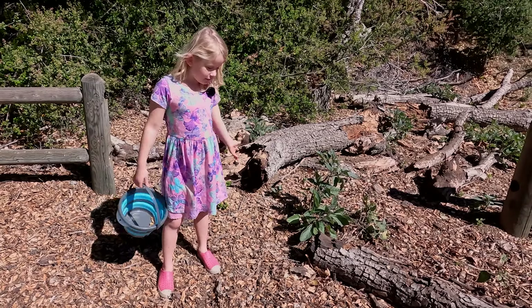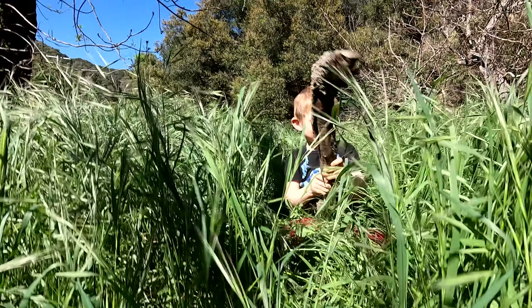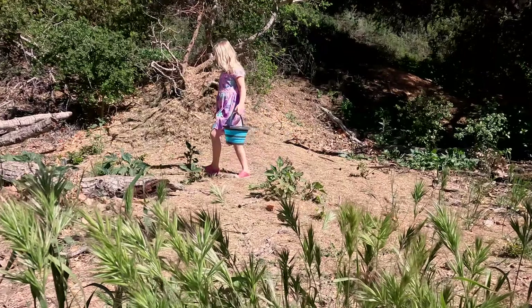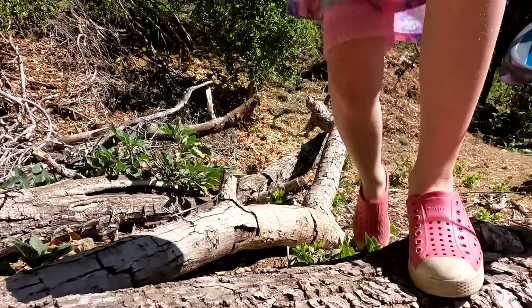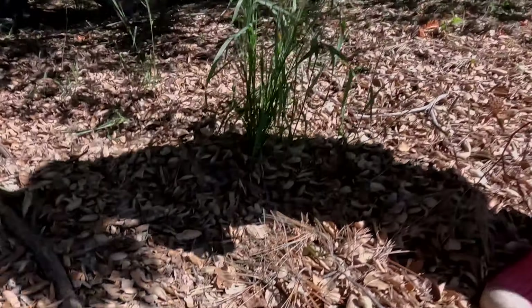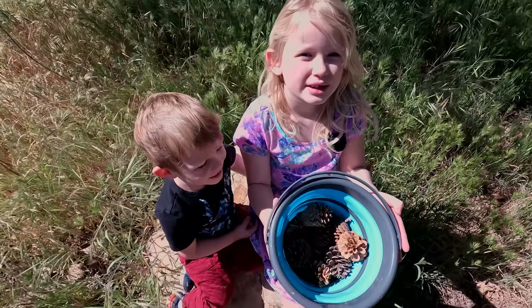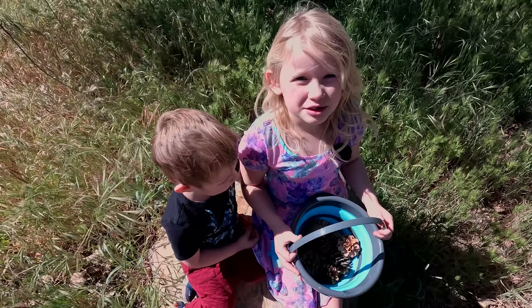Hi everyone, today we're going to find stuff from nature to make a little nature craft. And this is what we found. Let's go home and see what we can do.